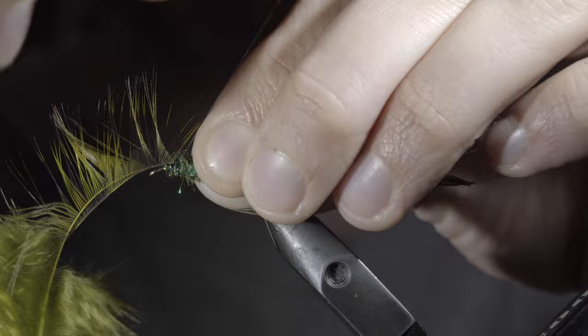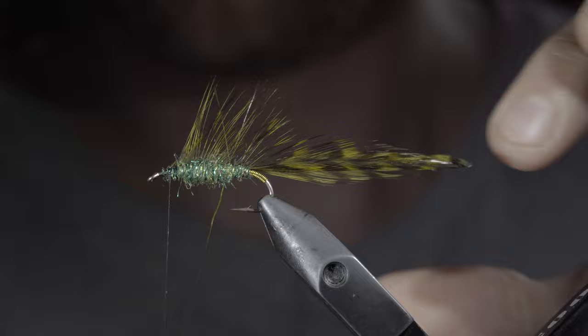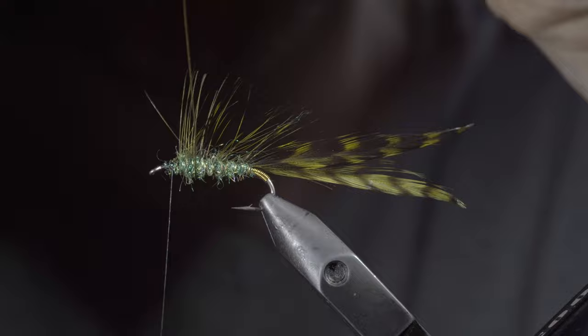Grab our remaining saddle hackle and fold it over the top of the fly. Secure with your thread and snip the excess free. Next, we'll grab our gold wire and begin to counter-wrap our dubbing as well as the saddle hackle, to help secure it in place. In doing so, try not to trap too many fibers in the process.